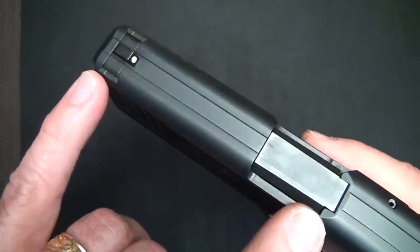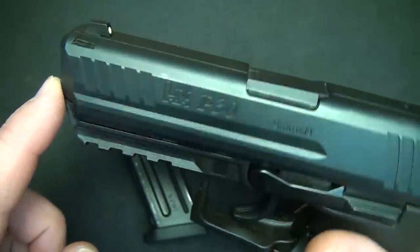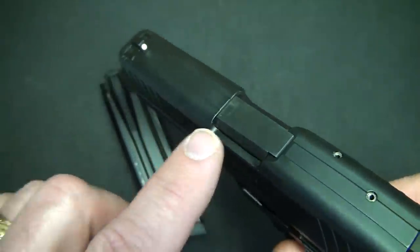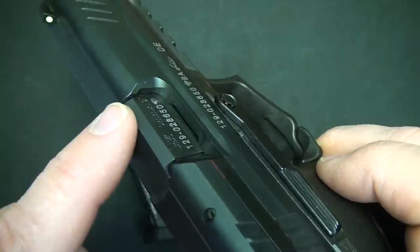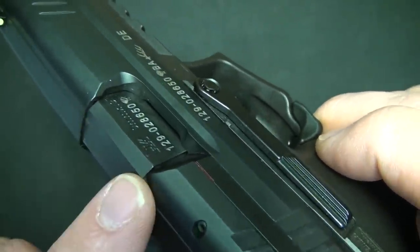The barrel length is 3.86 inches. It is a cold hammer forged barrel and it does have polygonal grooves, which add to the life of the barrel and to velocity because there's less drag as the bullet goes through. One thing you don't want to do is use a lot of lead reloads in these barrels because it builds up in the polygonal grooves.